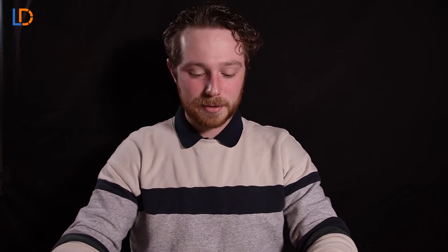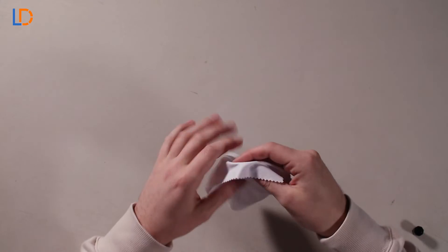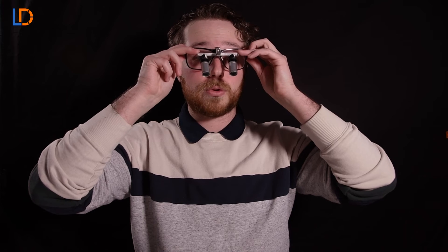Now once you don't see any shading on the left or right side of the oculars, it's time to adjust the working distance. To adjust for this you're going to want to put on your loops and grab a target object. For me I'm just using this little white cloth — works great. So you're going to want to lay that out and find the target object through your oculars.